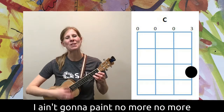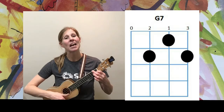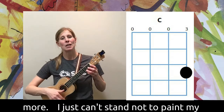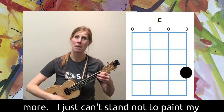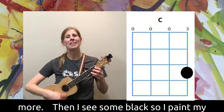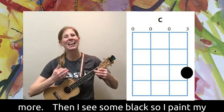Let's do the chorus: I ain't gonna paint no more, no more, I ain't gonna paint no more. That's what I say, but there ain't no way that I ain't gonna paint no more. I just can't stand not to paint my hand — now I ain't gonna paint no more.